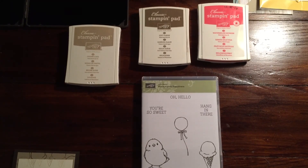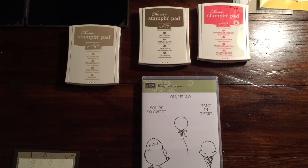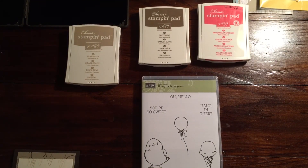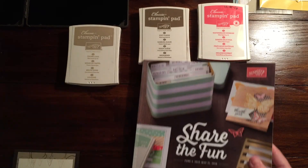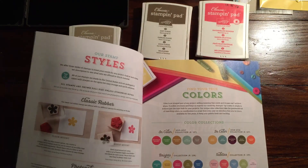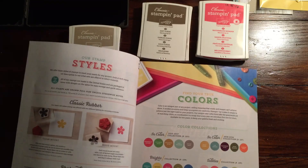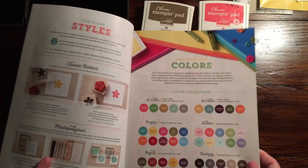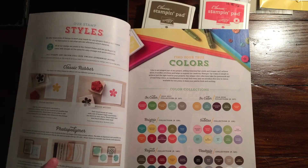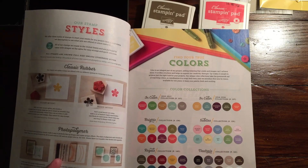Hi guys, it's Rachel here from Rachethestamper.wordpress.com. I was looking through the Stampin' Up! catalog today just for some ideas of something to make. So I was flipping through the catalog — this one will be coming to an end soon — and I was looking at the colors and just thinking what would make a really pretty card. I really love the Calypso Coral and the Marina Mist together.